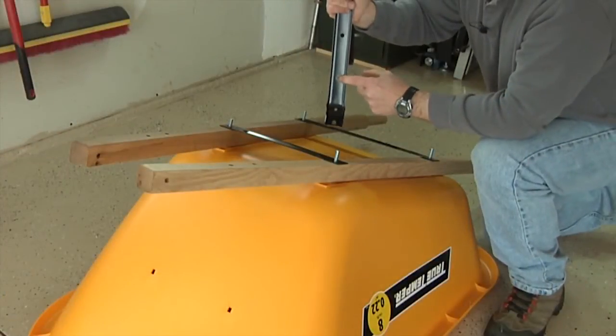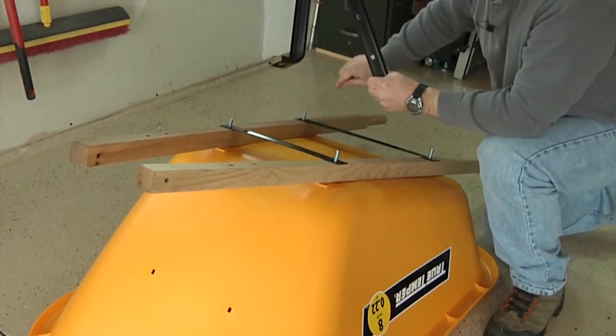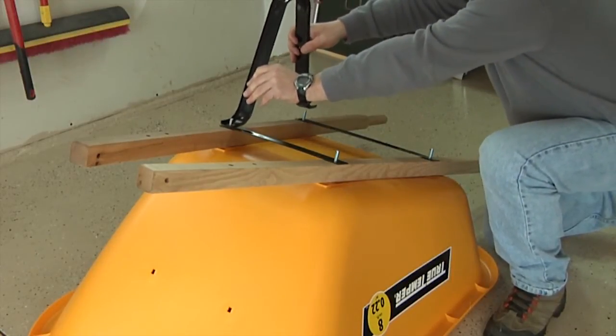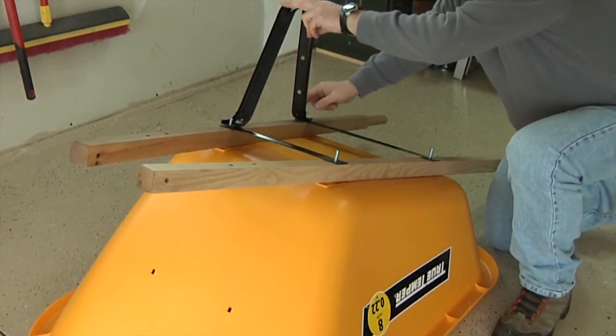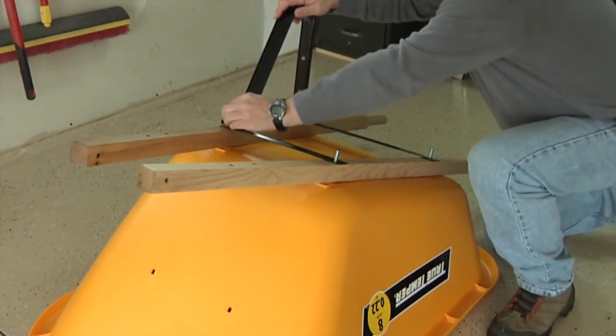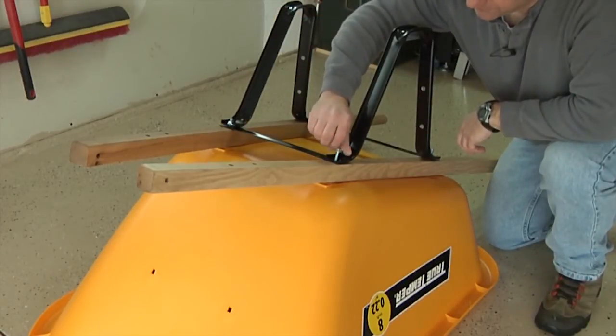Now it's time to add the legs. Make sure that the holes in the legs are facing toward the rear of the wheelbarrow as you assemble the legs. Place a leg over the bolts and then grab a half-inch nut and loosely attach the leg. Don't tighten the nuts at this time, just finger tighten. Repeat this process to attach the other leg.